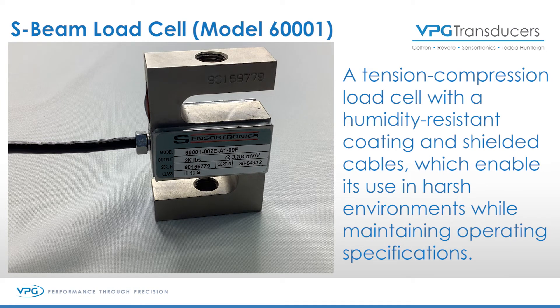Any questions on the SensorTronics 6001 S-Cell or any other VPG Transducers load cell, please contact us at vpgtransducers.com. Thank you very much. See you soon.